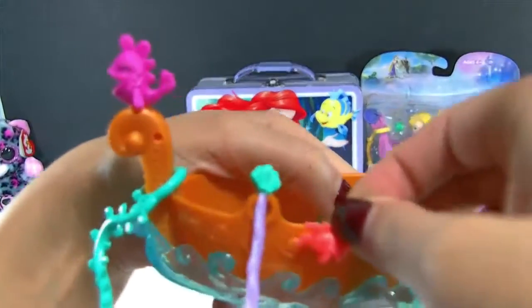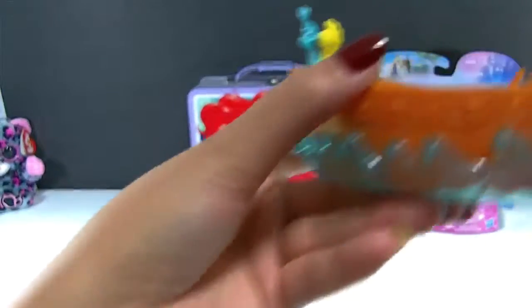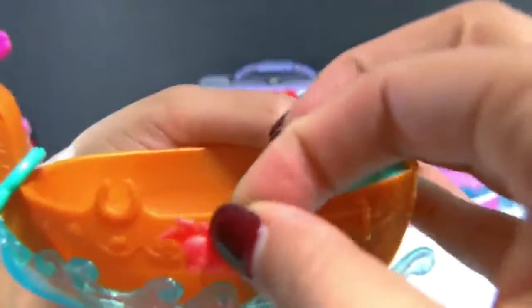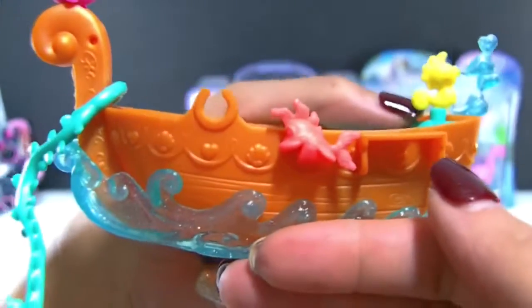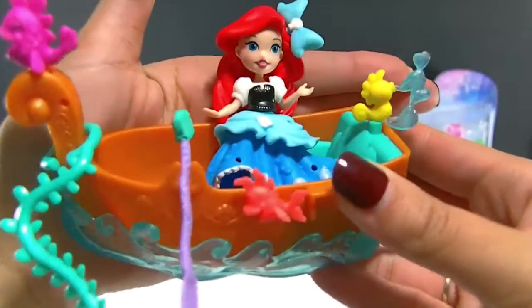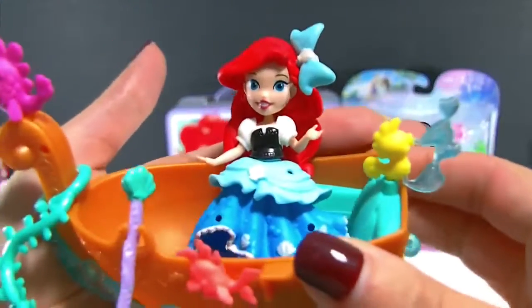You can also fit it in a few places on the boat. There's a spot here for the boat, and there's also one up here and one on this side. I'm going to put her right in the front so you can see it better. So there she is, all in her boat with all of her little accessories and snap-in pieces. And of course you can swap them out with other sets.